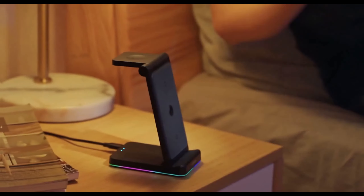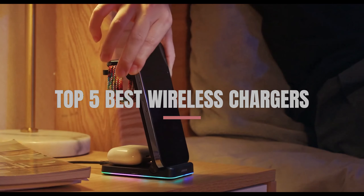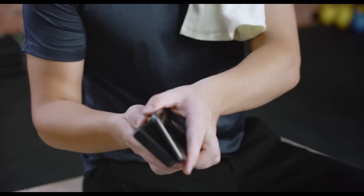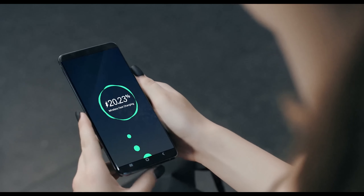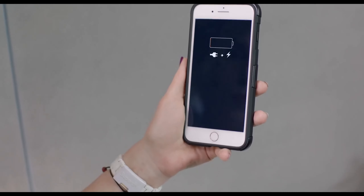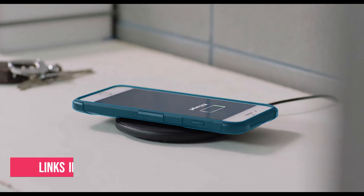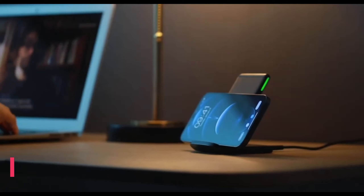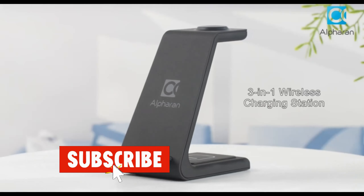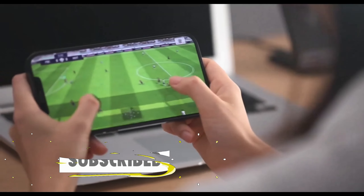What's up guys, in today's video we'll be exploring the top 5 best wireless chargers that you can get right now. After extensive research and testing, I've put together a list of options for different types of buyers, whether it's performance, price, or specific needs. I've included links in the description box down below with updated prices. Now let's get started.